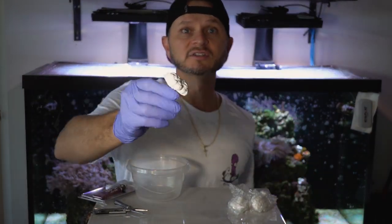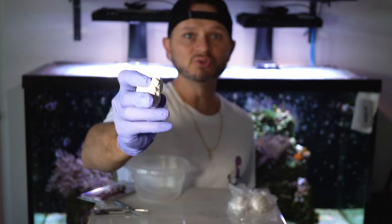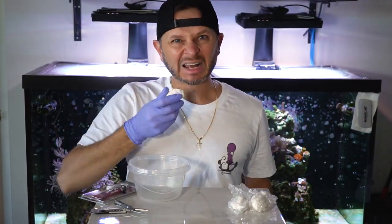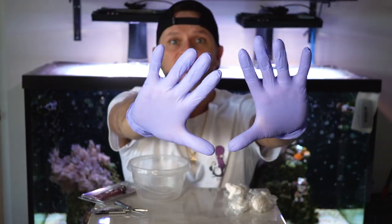And then frag plugs — I got these ceramic plugs off of Amazon. They look like cauliflower, which is actually really gross. Anyway, get these frag plugs. You'll probably notice I'm wearing gloves — most important piece: protective gear.